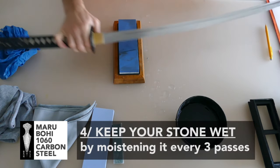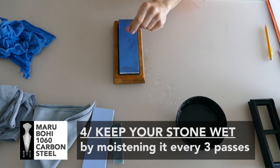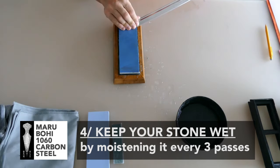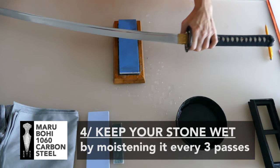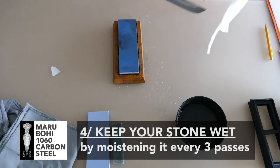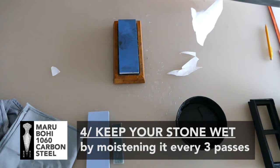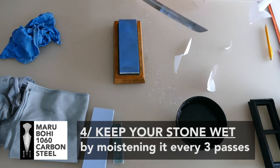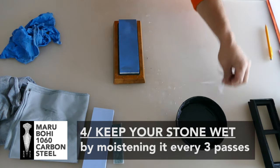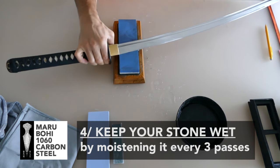You will have to keep your stone wet. Every few passes, put some water on your water stones to keep them more fluid — that will help the edge and the sharpening process. Always put some water every 3 to 5 passes. By keeping the water stones wet, you will have a better sharpening process.